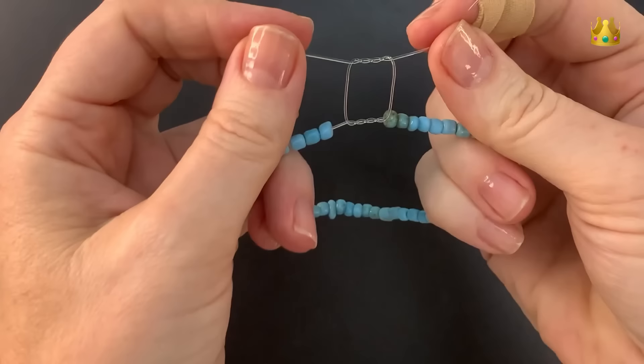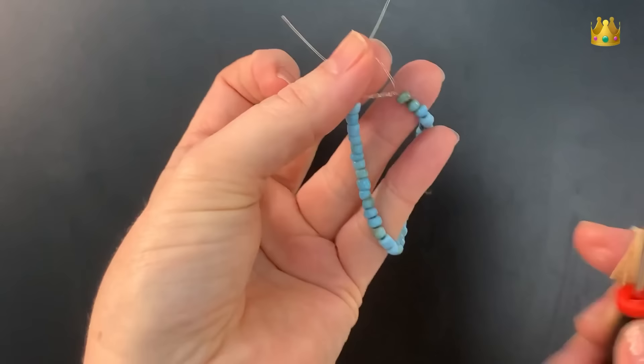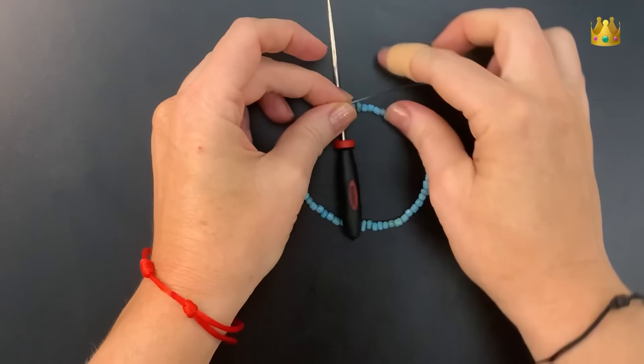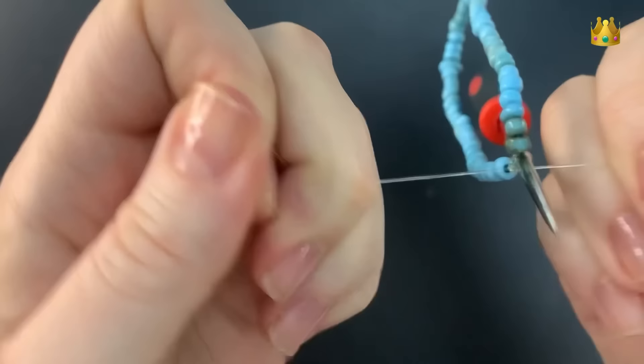Now if we just pulled it tight like this, it would pull the top and bottom of the knot together and could actually leave your bracelet quite loose. So I place my knotting tool down in this square in between the two twists. You could use a pen or a toothpick or something smallish, just to give that tension on the middle so your knot doesn't pull tight on itself.